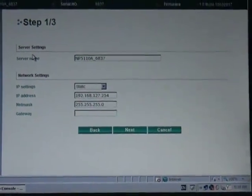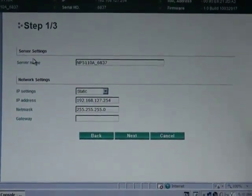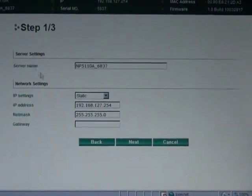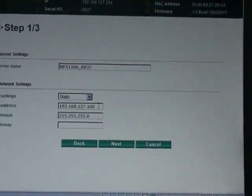For most NPort field applications, there are really only three major settings that you need to configure. The first one is IP address, and that's right there on the first page of the wizard. In this case, I'm going to stick with a static IP address. I'll set it to .100.